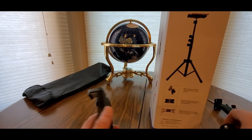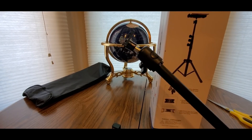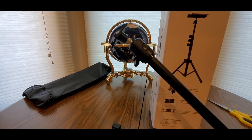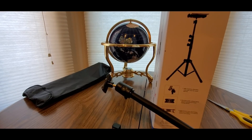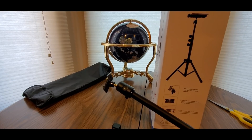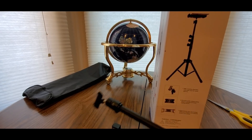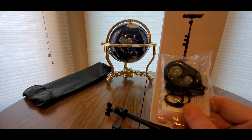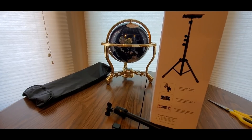I already got it pretty much set up the way I like it. Here are the extra parts: tripod pole A, tripod pole B, ball head, gooseneck arm — which I'll show you in a second — tablet holder, phone holder, ball head and mount. And it comes with one of these Bluetooth remotes, so that's always a good thing to have.